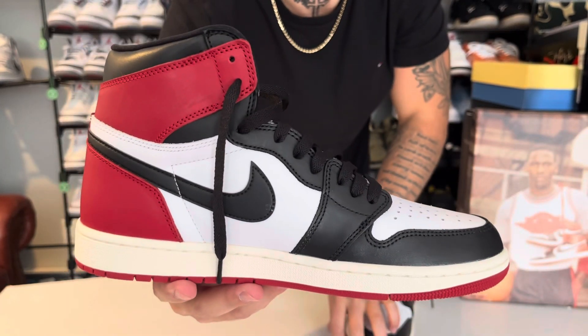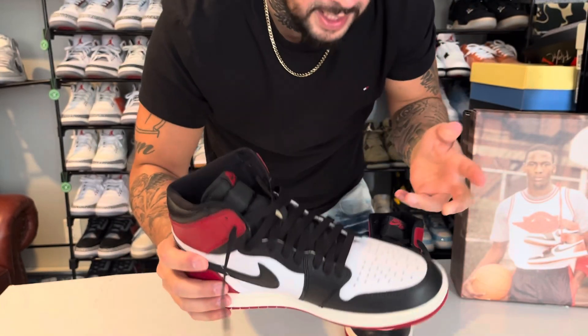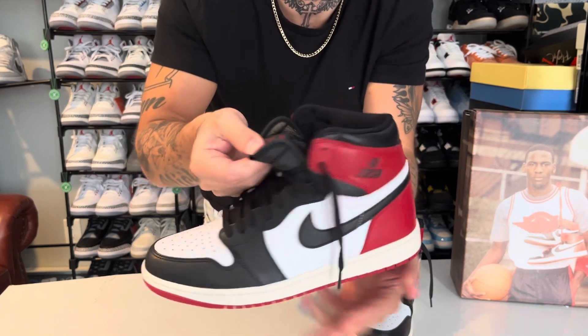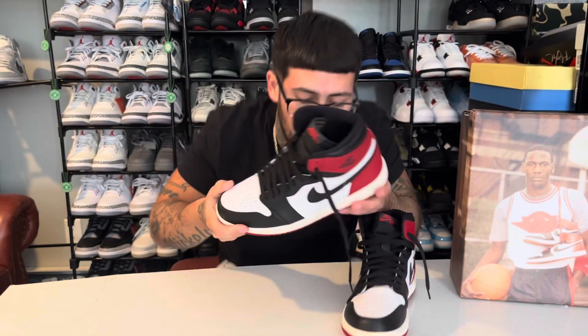Check out the shape. Sizing fits perfect. One thing that you can tell a lot of times with reps is the quality of the whole entire shoe by the tongue. If the tongue is firm, sturdy, thick, and exactly like Nike does it, most likely you have a very high quality shoe.